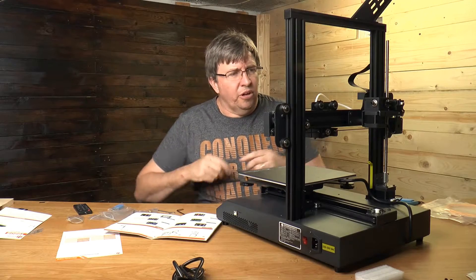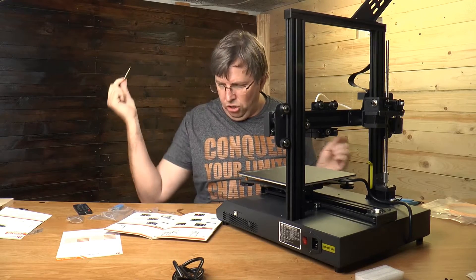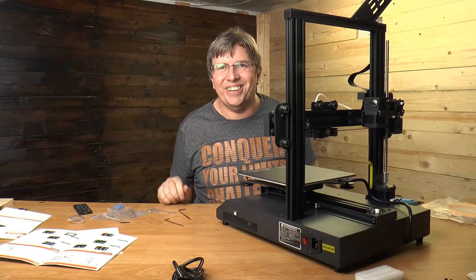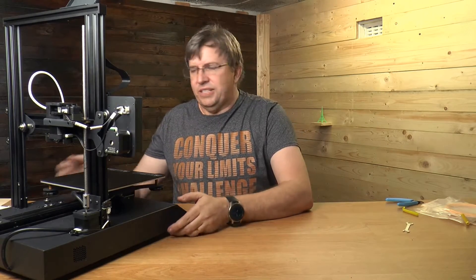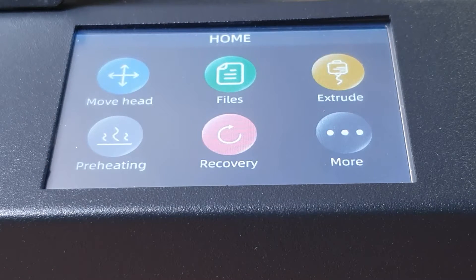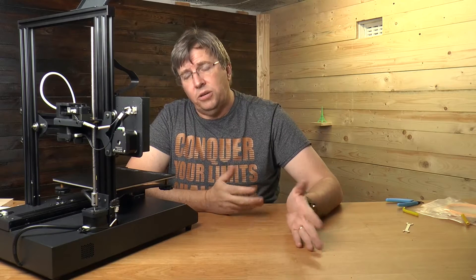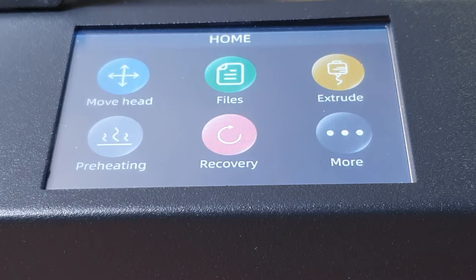The spool holder goes on with no fuss. One odd thing is that this part came bent in the kit - not exactly sure why, but that's a small downside. Now I'm going to plug in the machine and turn it on. The fans are not that quiet - not as quiet as I was hoping. All the fans spin up and they are quite noisy, but the interface looks really nice.